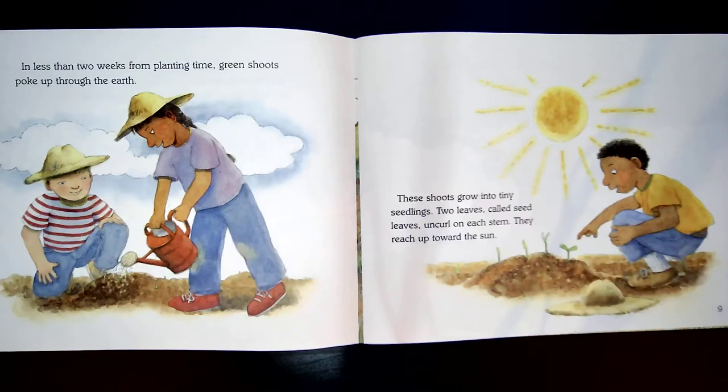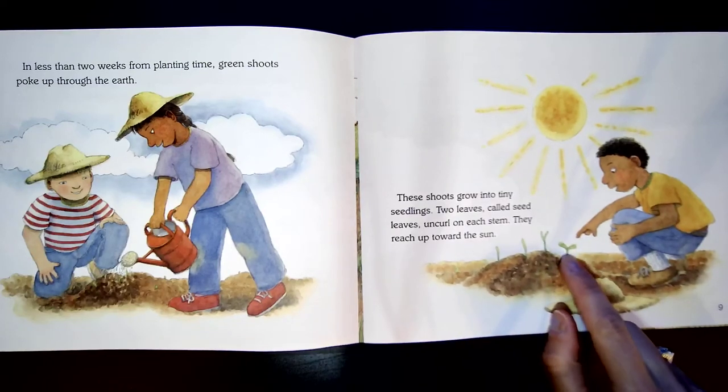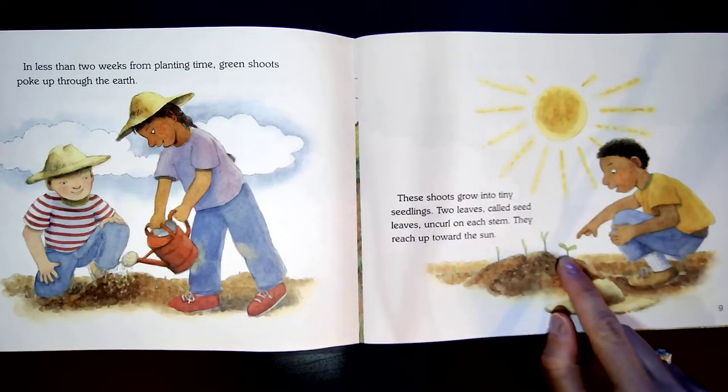In less than two weeks from planting time, green shoots poke up through the earth. These shoots will grow into tiny seedlings. Two leaves, called seed leaves, uncurl on each stem. They reach up towards the sun. Here are the seed leaves right here. See? One, two.